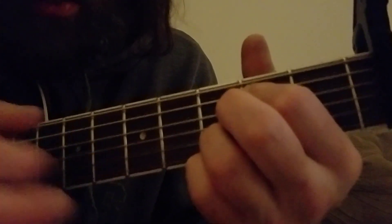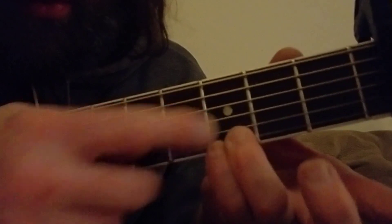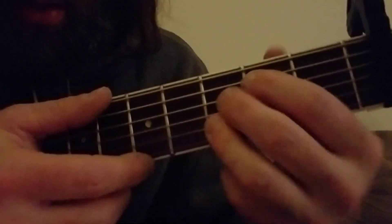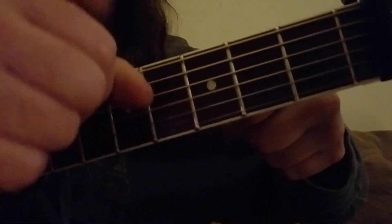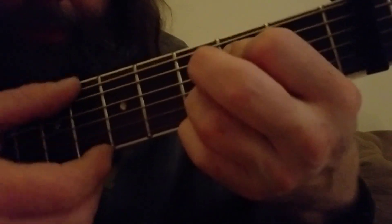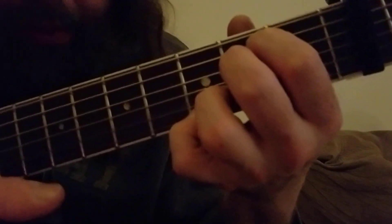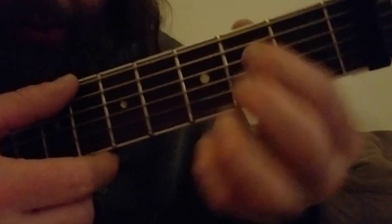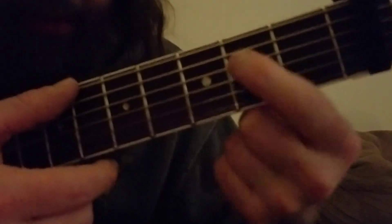Then you go to the E minor, with your bottom two covered right here, just like with the G. So the top one's open, then these two, then this one's open, and then these two. I just hold it with one finger, but you could use two fingers and then two down here — I think it's easier to just hold both with your pointer if you can do that.